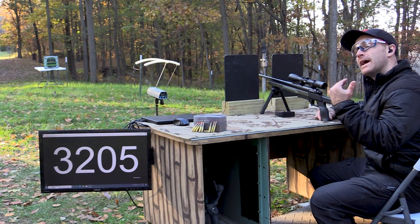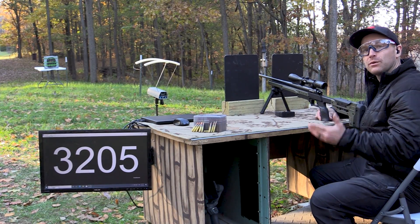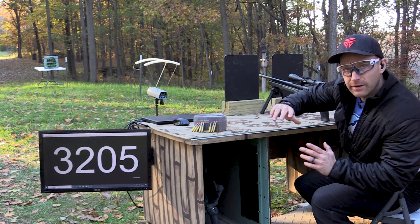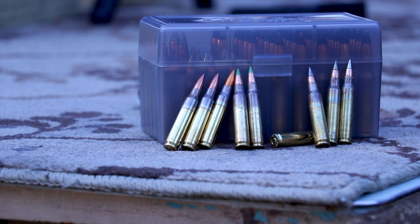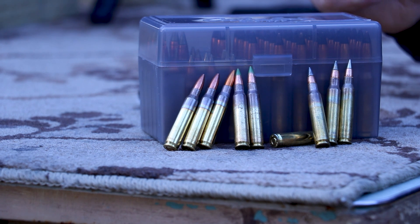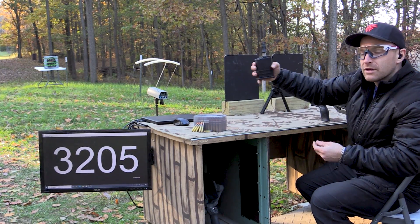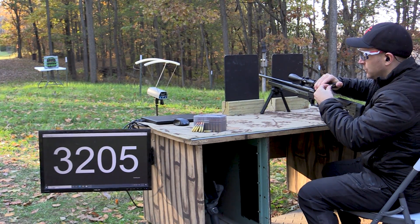It's about 60 degrees outside today. We're going to start with our 5.56 threats against the Tactical Scorpion Gear Extreme Level 3+. We have a barrage of normal 5.56 threats: M193, which is a 55-grain full metal jacket; M855, the 62-grain SS109 with the little steel tip; M855A1, the Army's new EPR round with a much larger and harder steel tip versus M855; and our 22-inch TC Compass for maximum velocity.